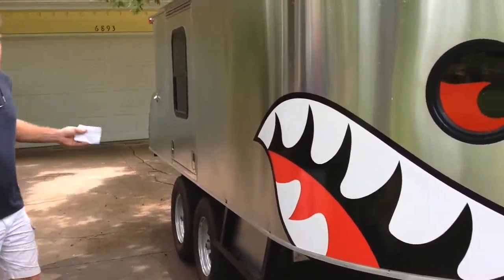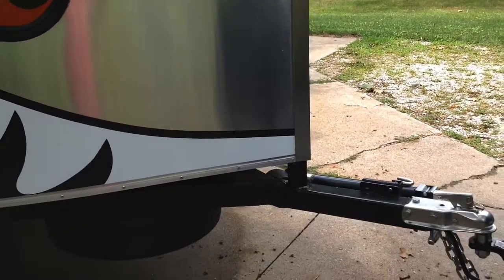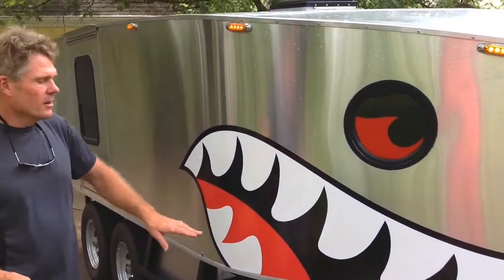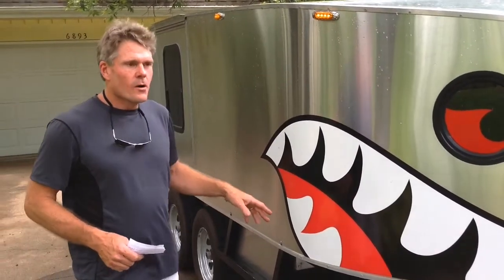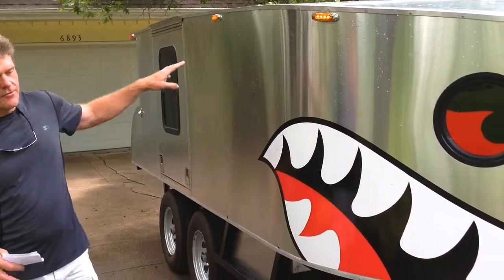So let's look at the overall design. This is all built from scratch. It's all tubular frame, all steel — tubular frame walls, aluminum skin on the outside, plywood on the inside, and a fully finished interior.